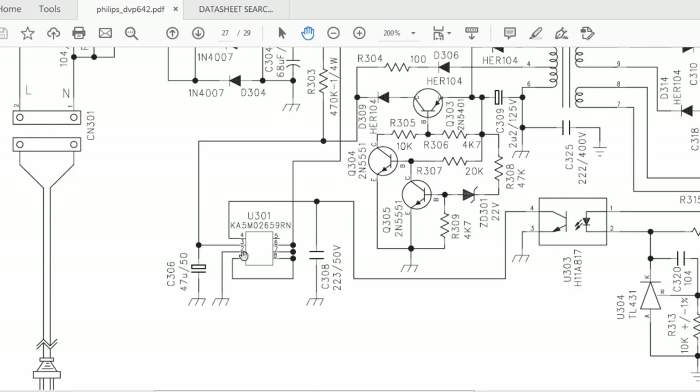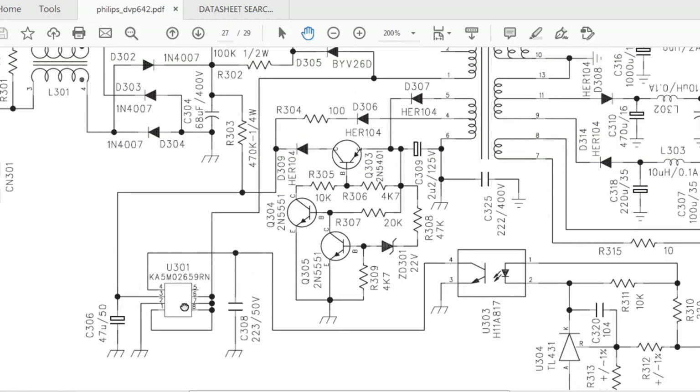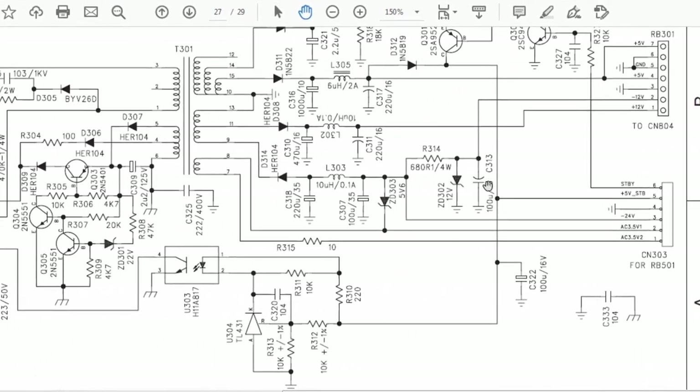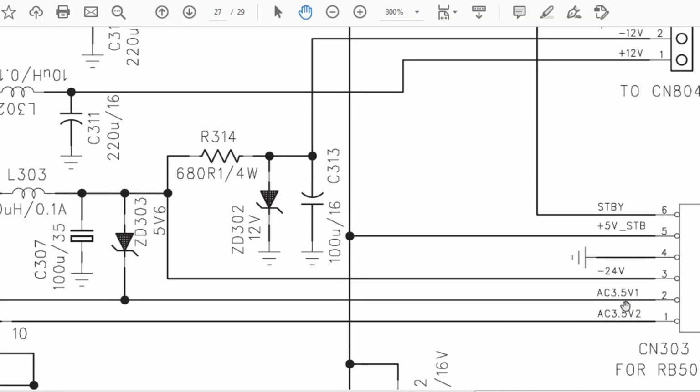The feedback from U303 is available at pin four, so pin four and pin three — VCC and feedback — are the two parameters monitored to adjust the duty cycle and pulse width. So we have discussed the TL431. There is also another winding providing 3.3 volt AC, with 3.5 V on one side and 3.5 V on the other — upside and ground low side.